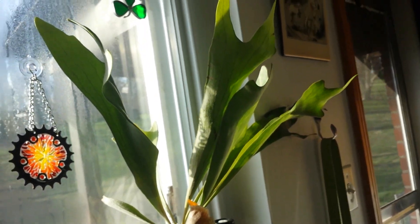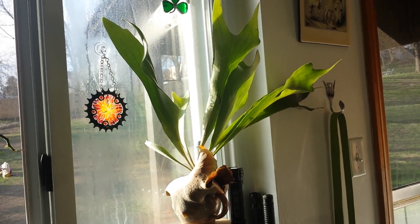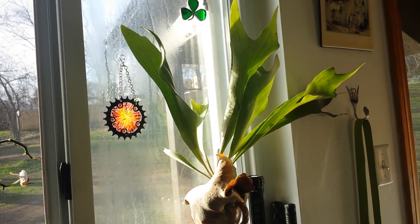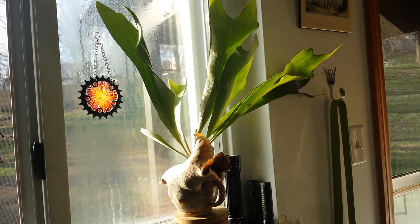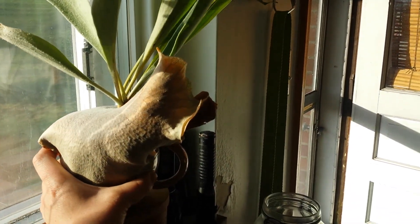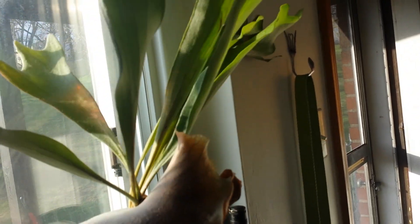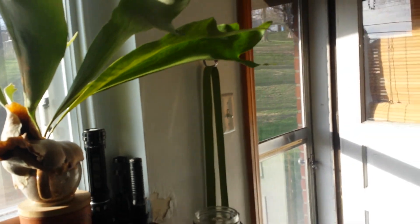This is my staghorn fern — I love this thing. I got it at a local plant festival we have in May. They have a lot of neat plants including heirloom vegetable seedlings, which is cool. He was only five bucks and I love him. I thought about mounting him, but I kind of have him in one of my favorite mugs that I chipped, so I figured it's serving a second purpose as his pot.